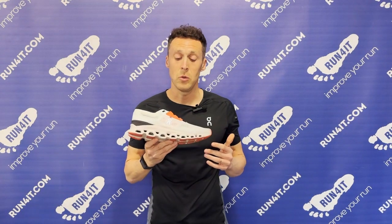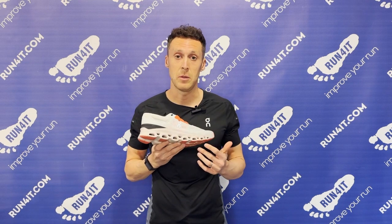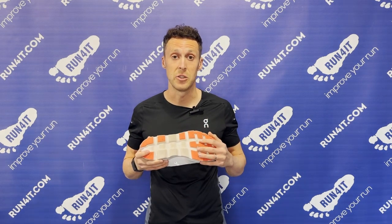Even though you can't see it in the midsole anymore, the propulsive speedboard has been updated with a nylon blend so it delivers a little bit more energy return. The outsole rubber pads have also been changed to provide a little bit more traction and durability in both wet and dry conditions.